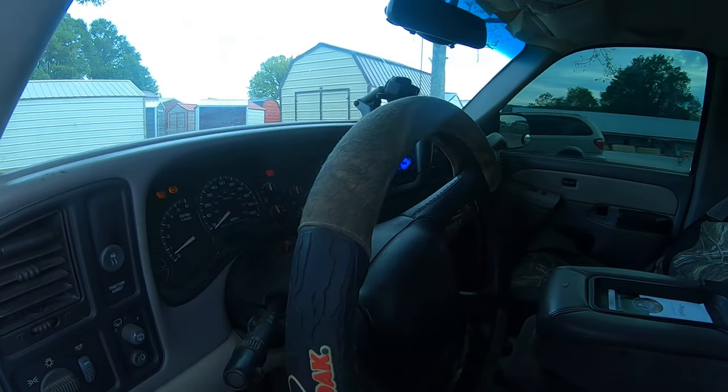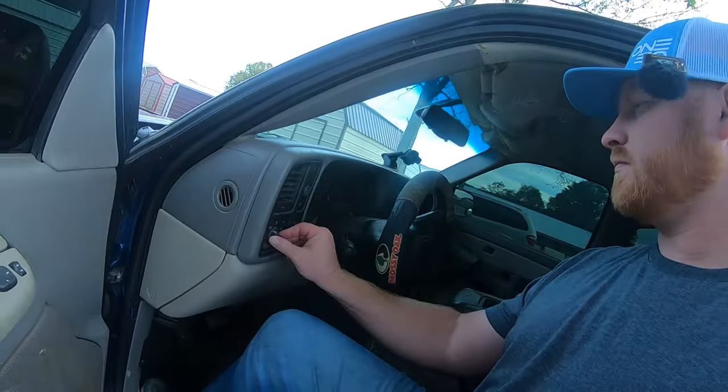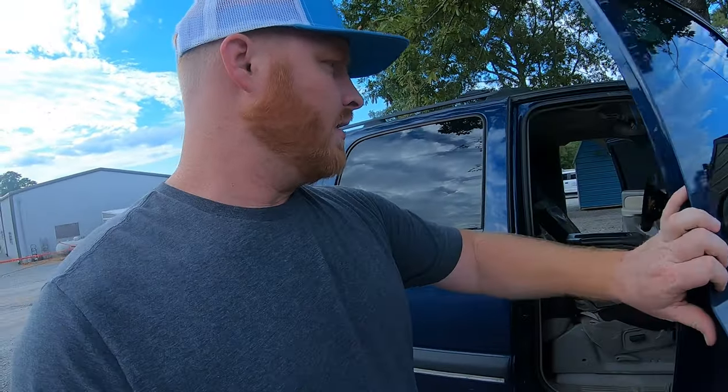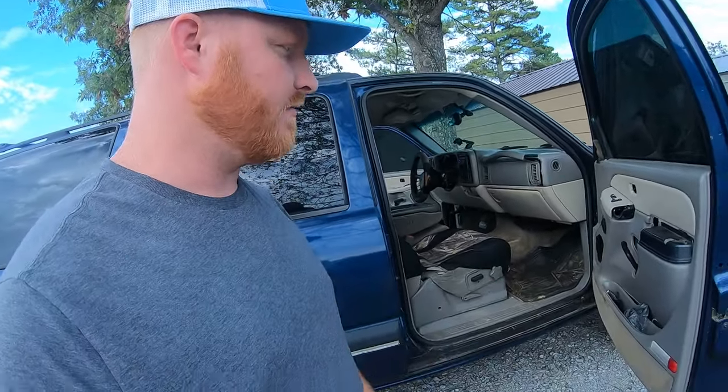I feel like it could use a little bit of a tune-up. It's like little stuff that's broken — little things here and there. Let's see if the lights work. The shocks don't work on either door on the back. Needs door panels. Needs the tint removed. These door panels need fixed.